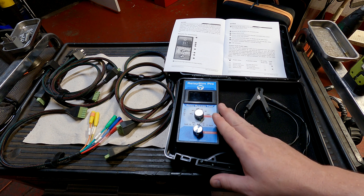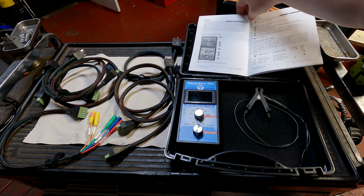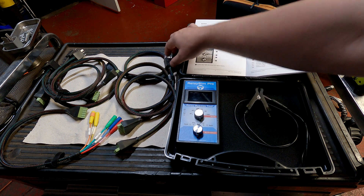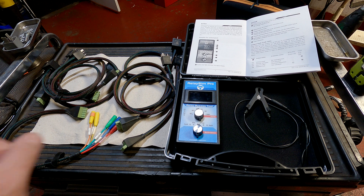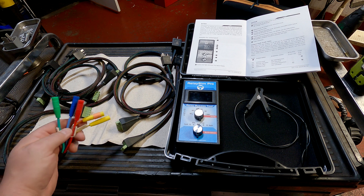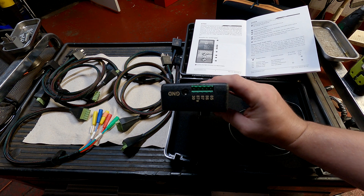This thing will verify every relay circuit on a four- or five-pin relay pretty quickly. The kit comes with seven leads: three sets of five-pin relays — the common ones — three four-pin relay harnesses, a five-pin universal harness, and a ground clamp. Everything plugs into the top of the tool.